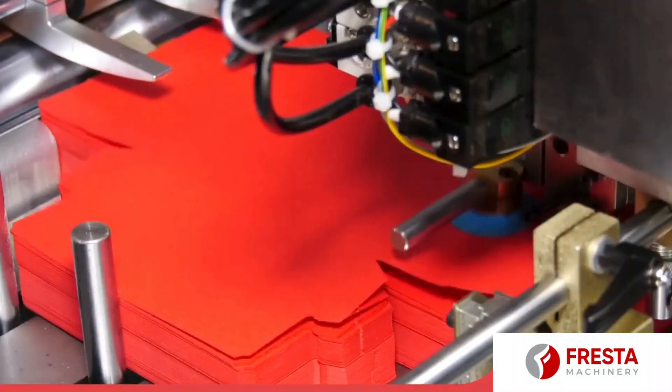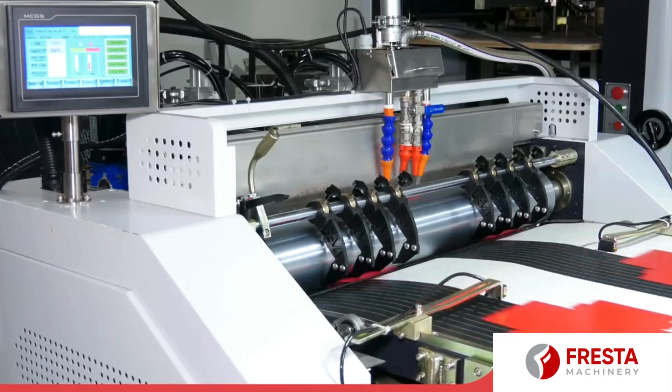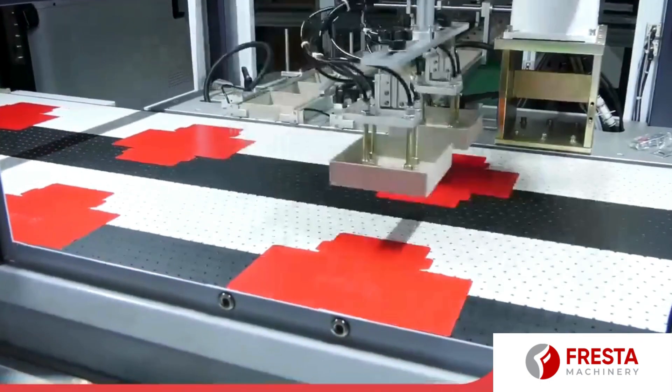It can make two different size boxes in one line. This will improve the production efficiency, especially for the jewelry box.